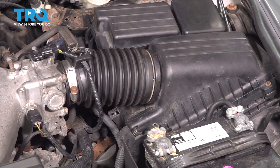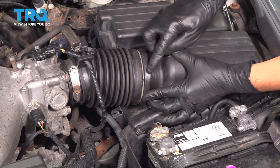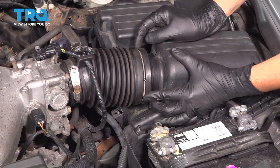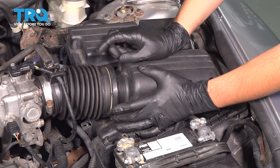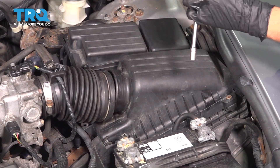To remove it, we have to do a couple different things. First is to remove the intake piece here. Sometimes it's got a clamp that you have to unthread with a socket, and sometimes it's a spring like this that just holds pressure on it. With that set aside, let's move on.